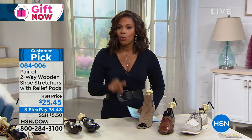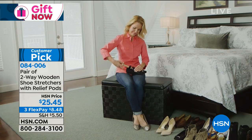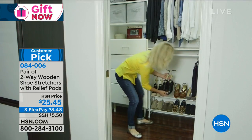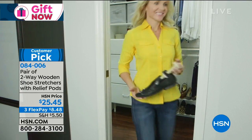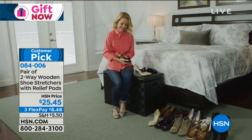We've got them for women as well as for men's sizes, and they even work for kids' size shoes as well. We're going to give you all the details. Tracy Cain is joining us to help with really prolonging the life of the shoes that we love, and breaking in the new ones as well, so you don't have to have those blisters.